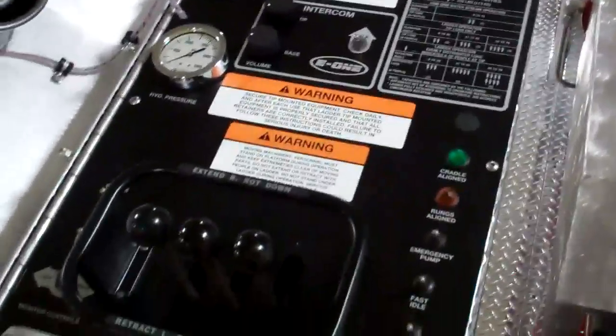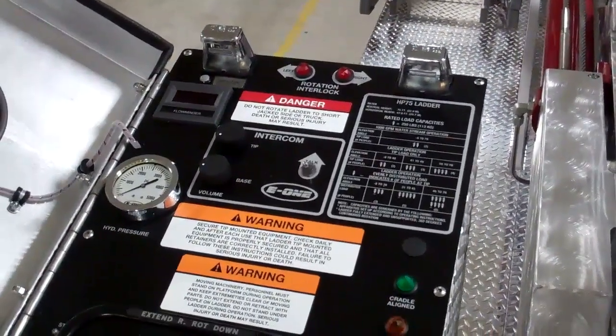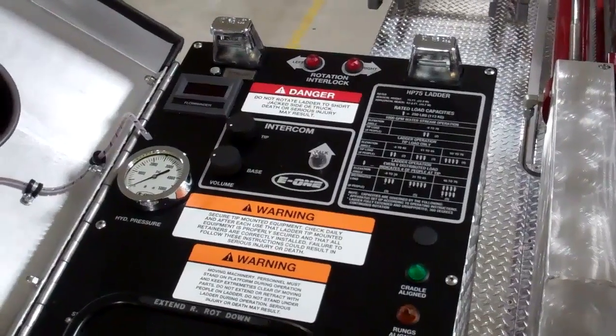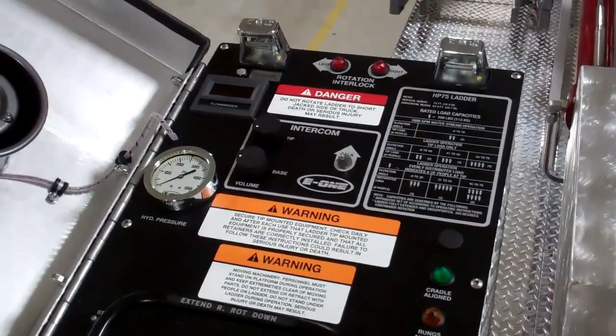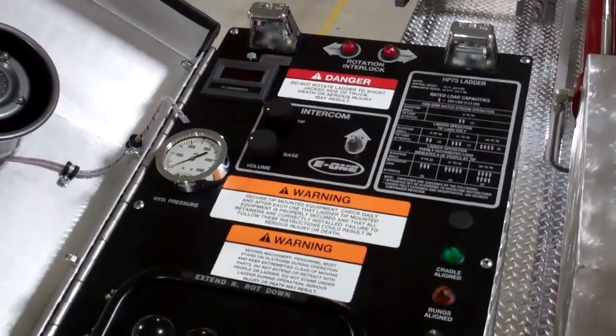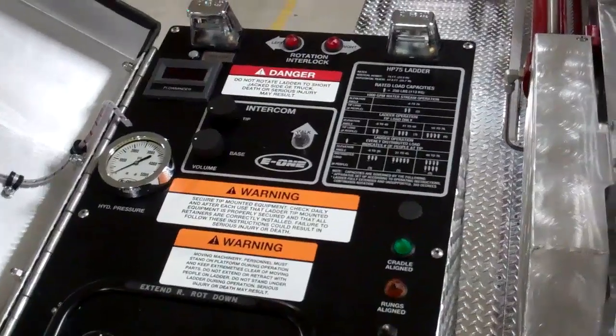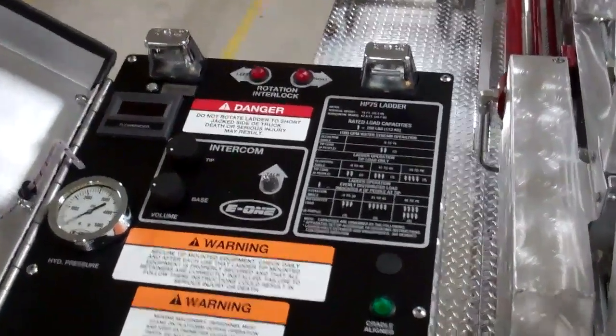Another neat feature about the E1 is the station where you operate the ladder. E1 has designed their ladders to be as simplistic as possible, providing the highest safety for firefighters. So at 2 o'clock in the morning, it's easy to set up, deploy the ladder, and operate it from the control station.